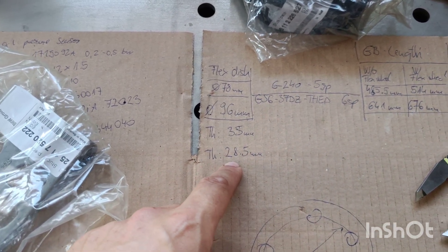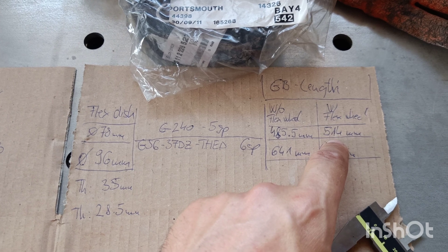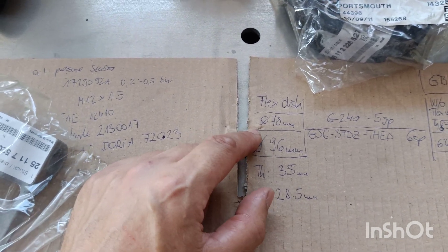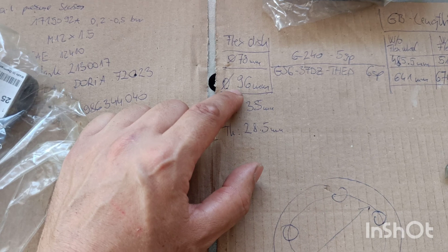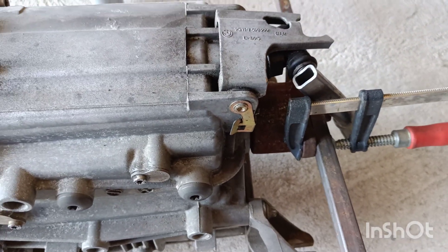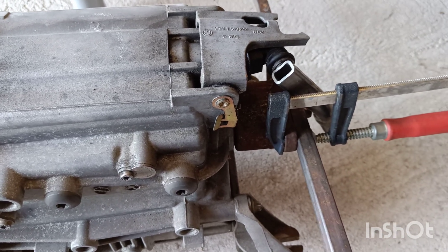The flex wheel thickness is 35mm for the GS6. I measured 28.5mm for the Getrag 240. So with the flex wheel: Getrag 240 is 514mm and GS6 is 676mm approximately. The diameter of the bolt pattern of the flex disc is 78mm for the Getrag 240, whereas the GS6 is 96mm. You might be able to swap the output flange to something else, but I'm not going to do that because I have to customize my prop shaft anyway.